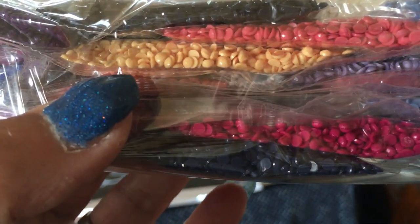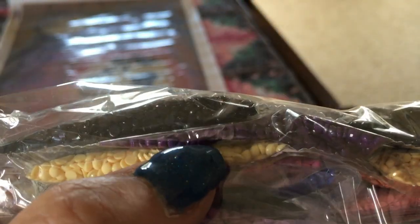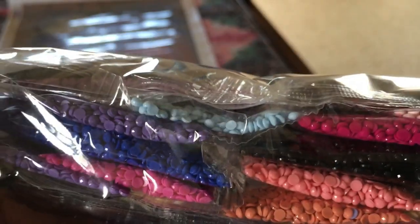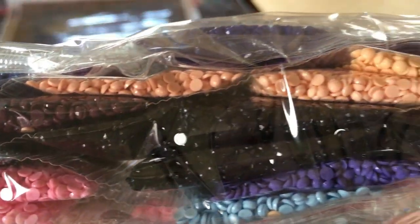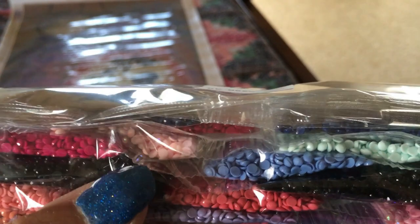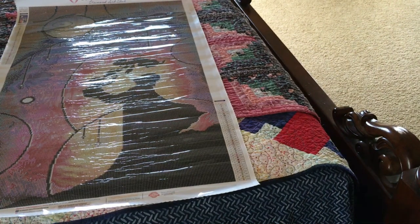There's cream corn again — not quite cream corn. And that purple — I love that dark, dark purple. These are gorgeous. Oh, I see we have a hitchhiker right here. More hitchhikers. And there's the AB right there. Okay, so we're gonna pause and I'll be right back.